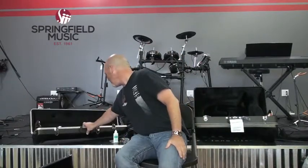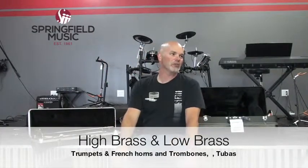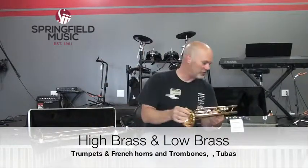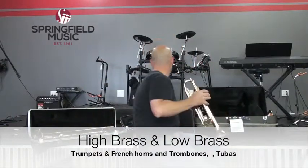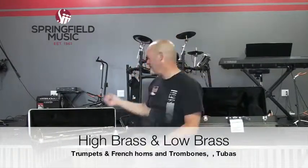The topic of discussion today is brass. There are main instruments that we rent here at our store. We have high brass instruments and low brass instruments. The high brass family includes trumpets and French horns. Trombones, baritones, and tubas are low brass.